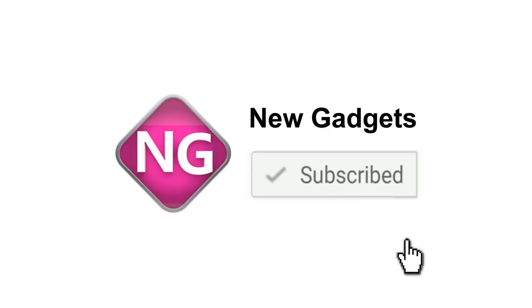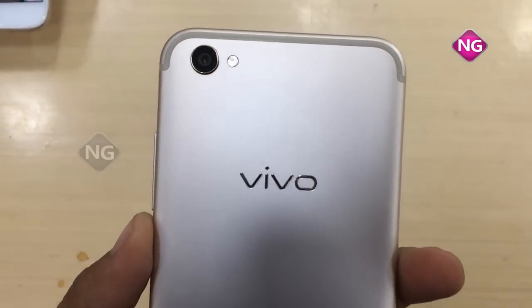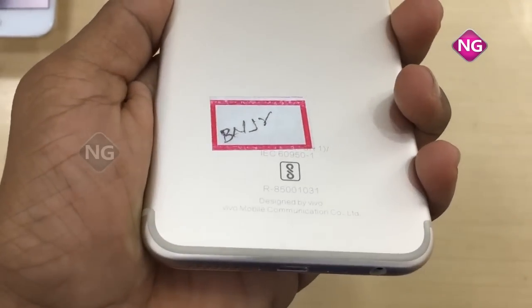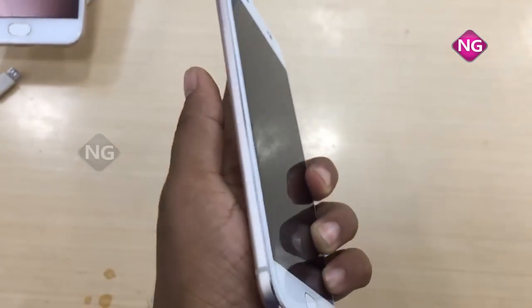If you like this video please subscribe to our channel. This is the Vivo V5 Plus. I'll tell you the specifications and physical overview of this mobile. Here we have a back camera with flash, and coming to this side you can see the charging port, headset jack, and speakers.